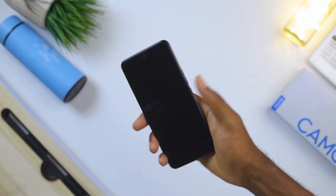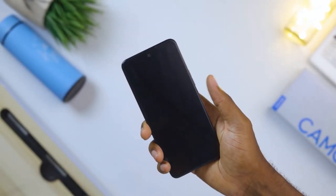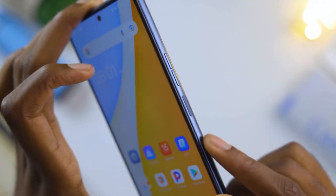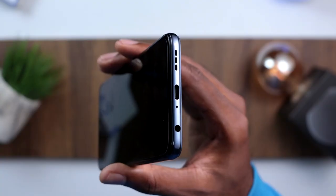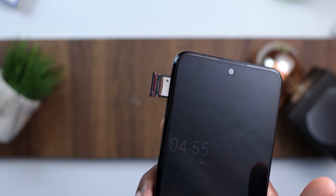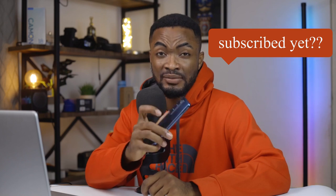The fingerprint sensor is in the power button on the right — it works great, fast and secure. When I hold the phone it feels right at home, though the sensor sits flush with the device so if you're not looking you might not notice it right away. You also have a USB-C port, headphone jack, and a dual nano SIM slot. For colors, this comes in Ocean, Moonlight, and Summer Breeze — I think I have the Moonlight here. Overall for design and build, the Tecno Camon 18 Premiere is solid.